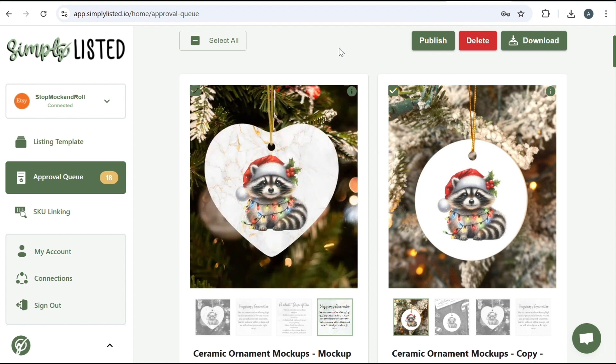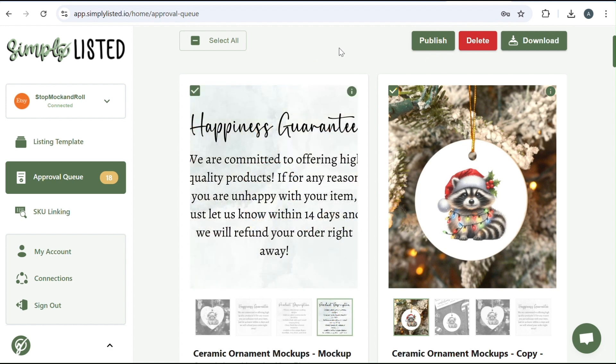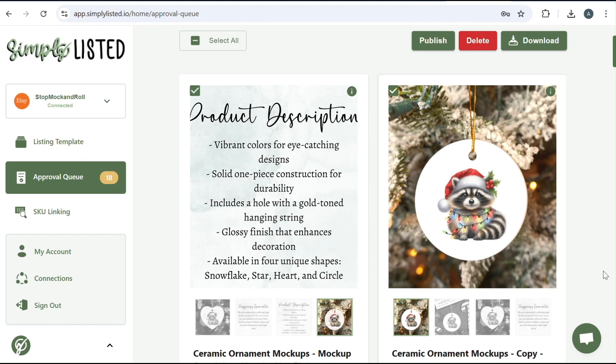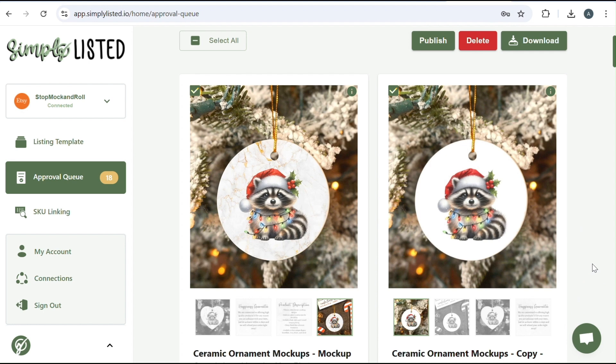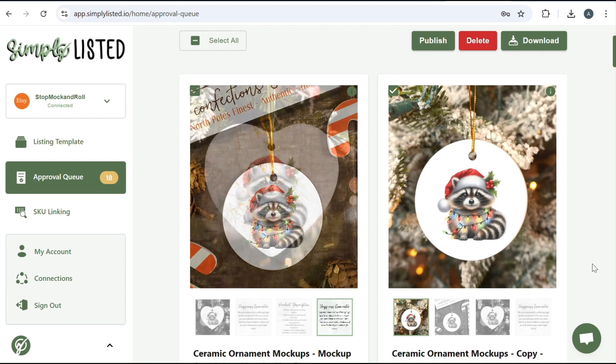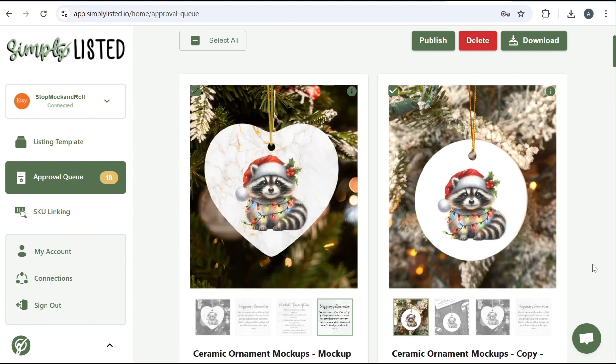Thank you so much for watching this tutorial. I hope that you learned so much. If you have any questions at all, go ahead and ask us in the comments. And if you have not signed up already for the seven-day free trial, it'll be down in the description. Have a great day, everyone.